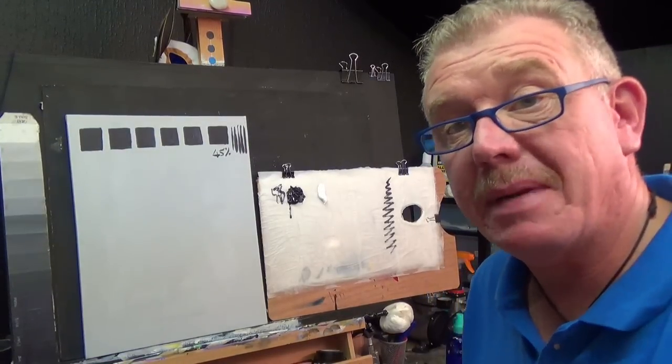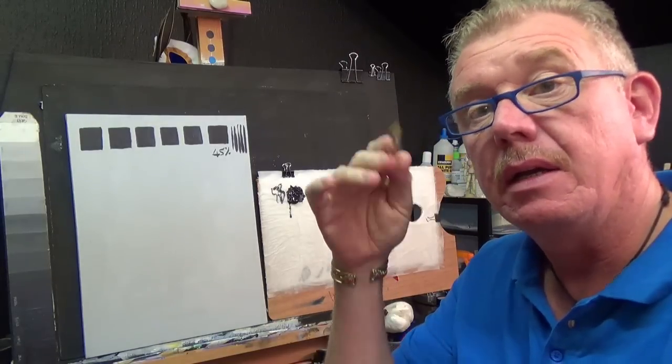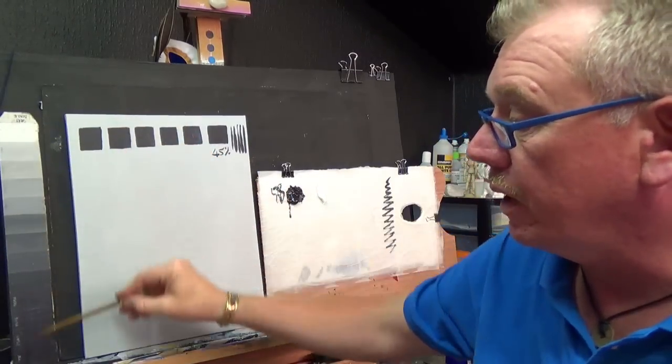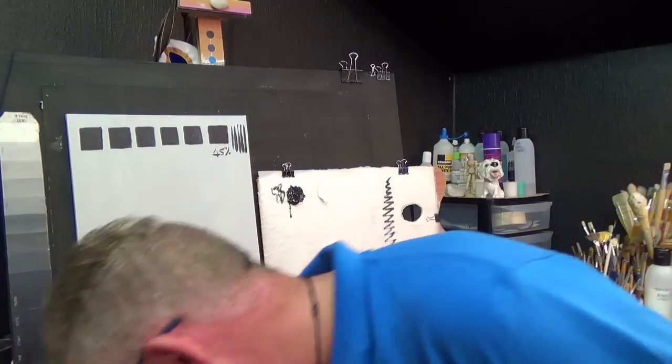In this part of the tutorial we're going to be looking at blending. Blending is a way of going from one color smoothly into another — like my grayscale stick there, starting off at white and going straight to black.